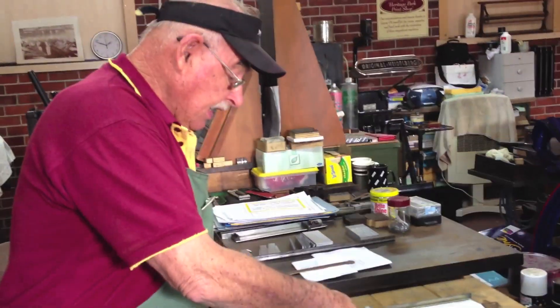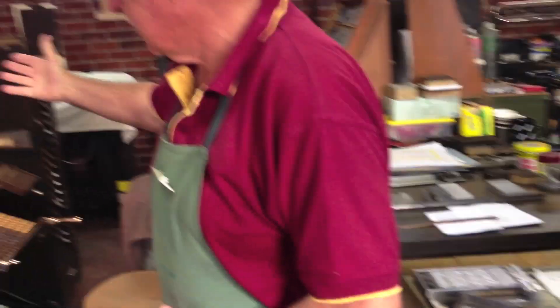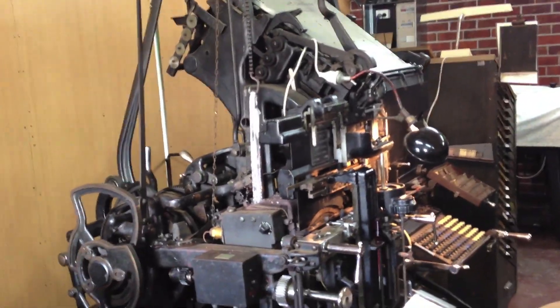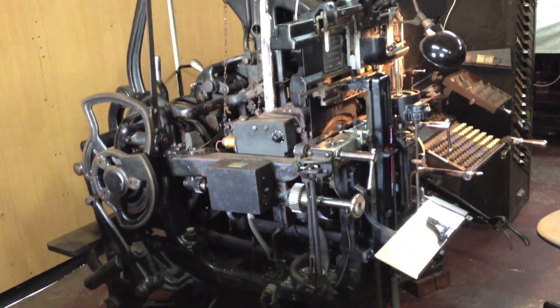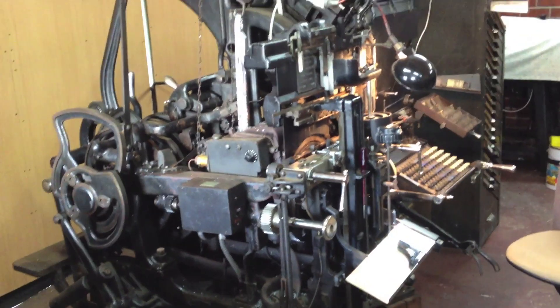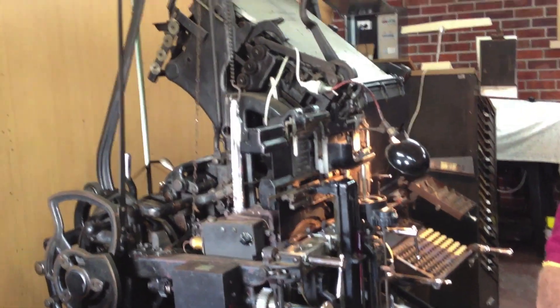Alright, so to do all of this we have to use these old machines. Now after this they invented photo typesetters, and then after photo typesetters came computers — and that's how it's all prepared today. But this is the line of type where we still set in lead.